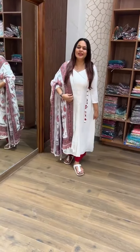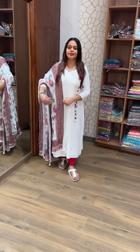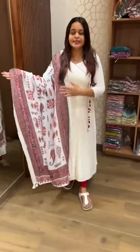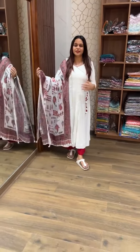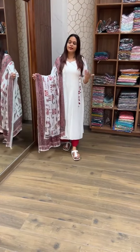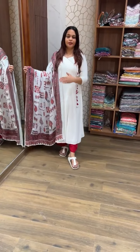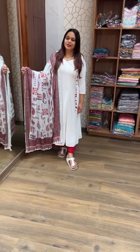Next color is Off-White. Beautiful Off-White A-Line top — this is beautiful because it's pure muslin silk. Muslin and rayon are also a very nice match. We have a semi-party wear look. You can pair it with any color palazzo or fancy pants. Top and dupatta price is 1,950. Every size is available. Ready for dispatch.